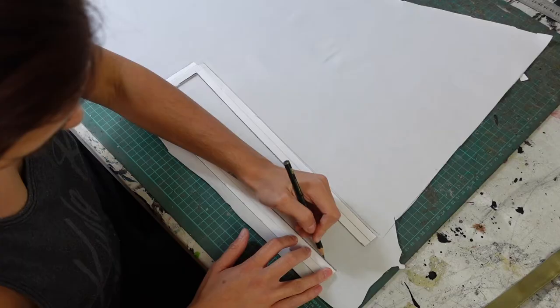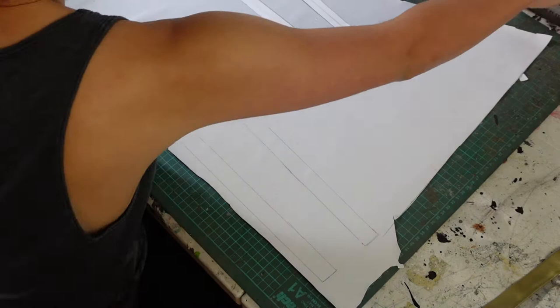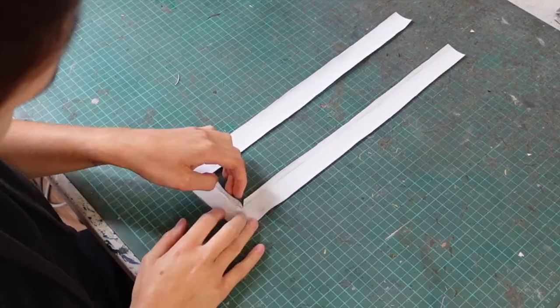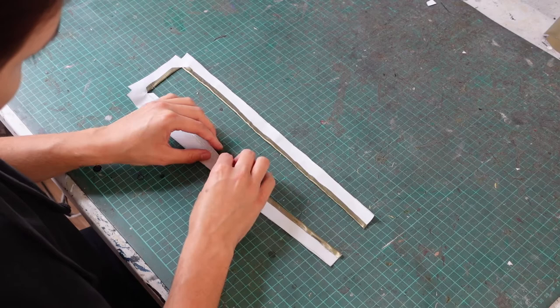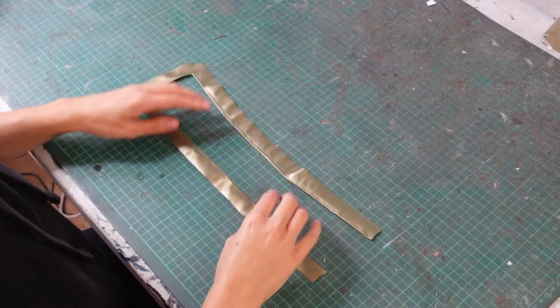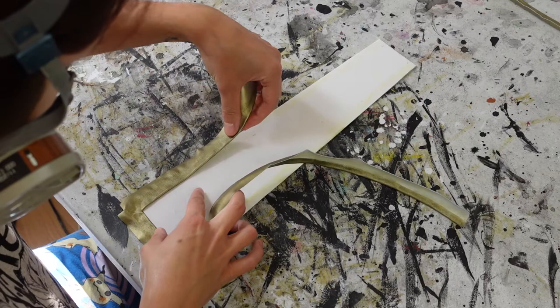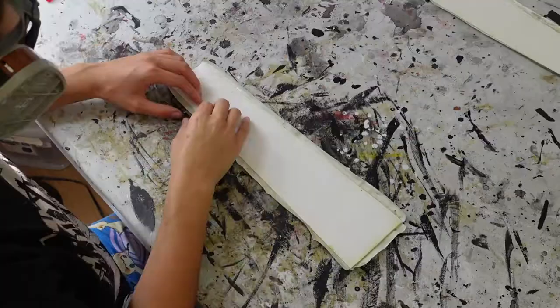Next I use gold faux leather to make the border around the skirt pieces. I make a border pattern and trace around it onto the back of the gold leather, then cut these border pieces out. I fold over and glue down the edge of the border for the front of each skirt piece before attaching it, then I glue them to the front of each skirt piece. Once that's done I flip them over and glue the back down.